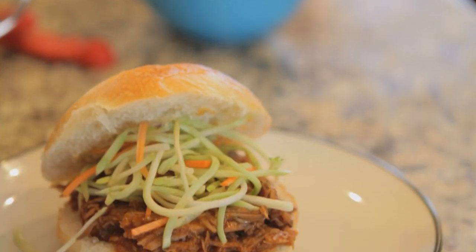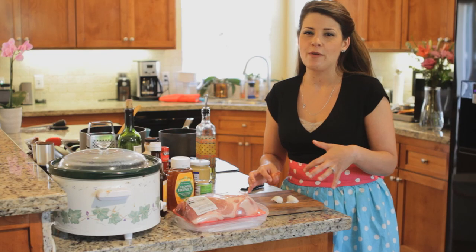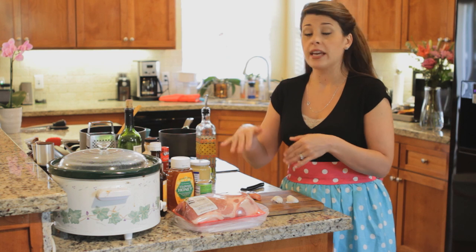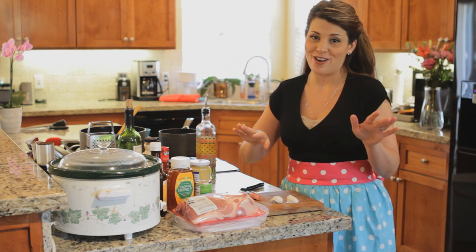My name is Audrey Johns, I'm the founder of Lose Weight by Eating, and I'm going to show you how to make a really delicious pulled pork sandwich today with your crock pot. We're gonna add some wine and some extra smoky flavor — it's really yummy. It's a great recipe that you can make in the morning, go to work, come home, and your dinner is completely ready for you.